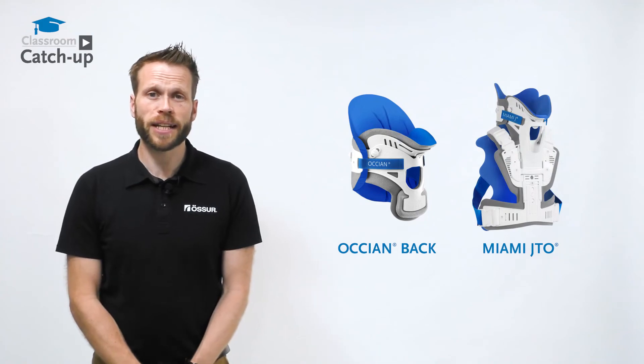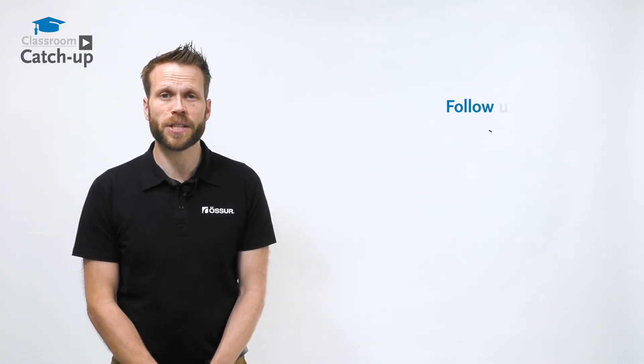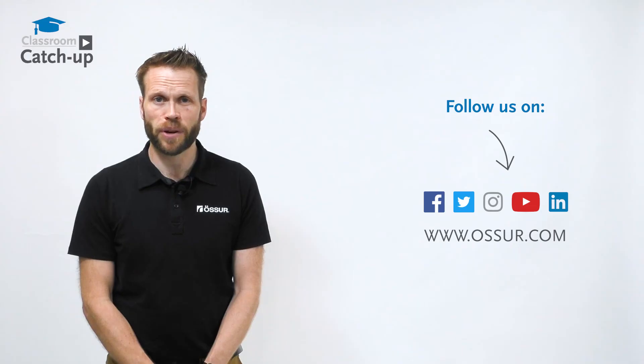The Miami J is compatible with the Ocean Back and the JTO if you have a patient with more complex needs. If you require more information, please contact your local area sales manager or contact us here at Osser Academy.